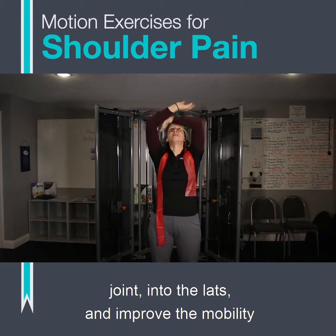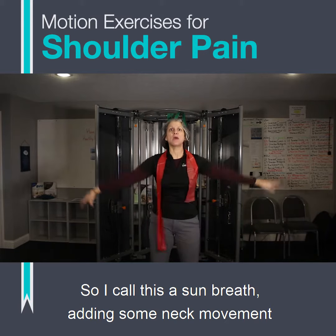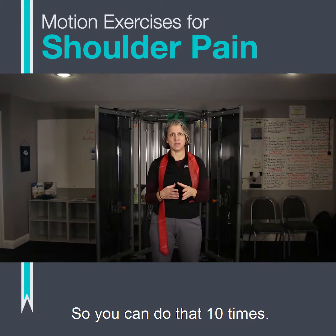We really want to get the blood flowing into the shoulder joint and into the lats, and improve the mobility in this plane. I call this a sun breath, adding some neck movement with it where we gaze up and gaze down. You can do that 10 times.